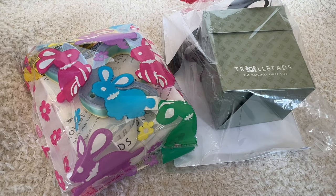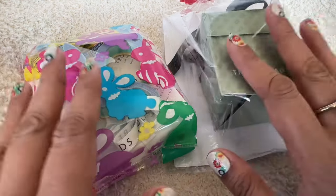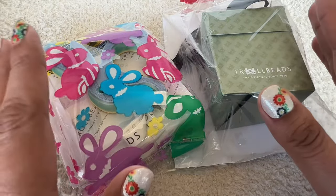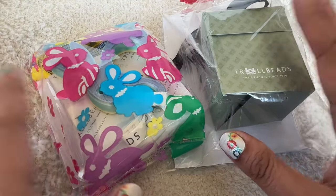Hi everyone! Welcome to my channel. My name is Ali. I hope you're all doing well and staying safe. You can probably tell by these packages in front of me that today is a Troll Beads haul video that I want to share with all of you.